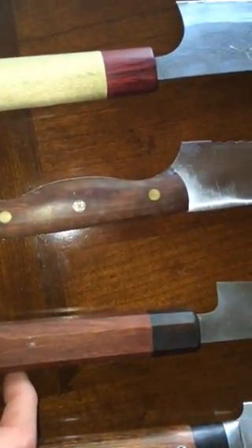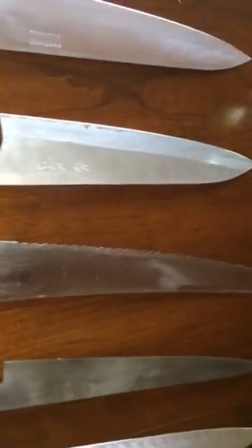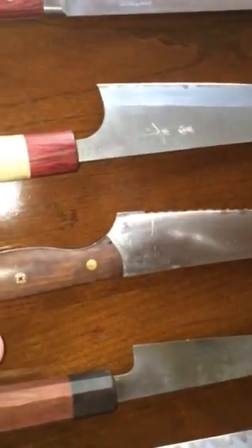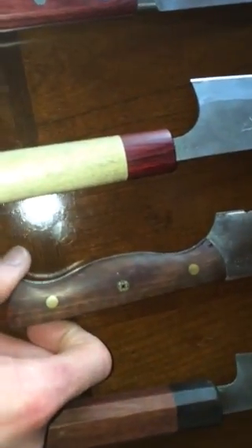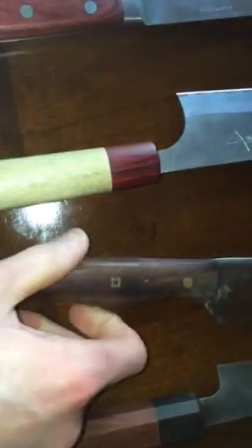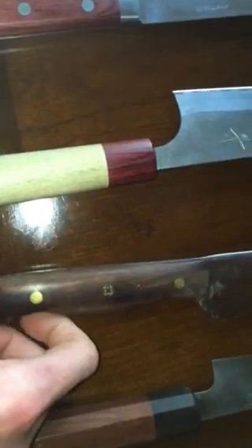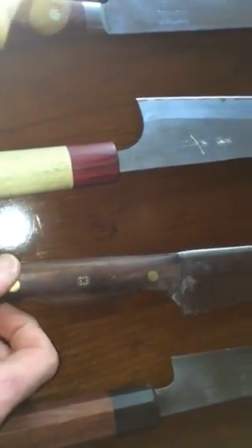Next is a Jiro ITK bread knife — pretty much everybody in the knife world knows about these. The handle was done by Shawn Fernandez in snakewood. He told me it was his last one ever and he was not a happy camper doing it, but it turned out really nice. Thank you again, Shawn.